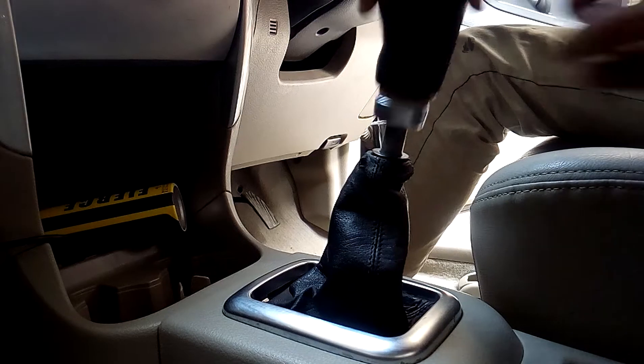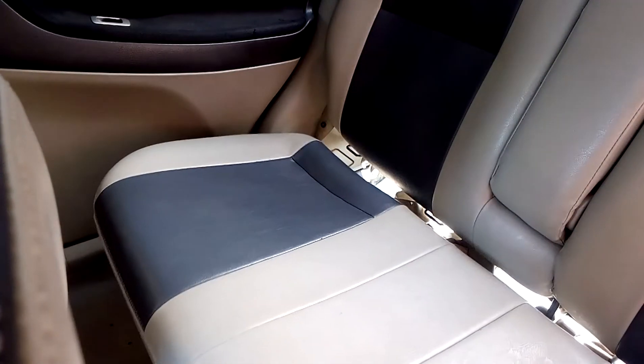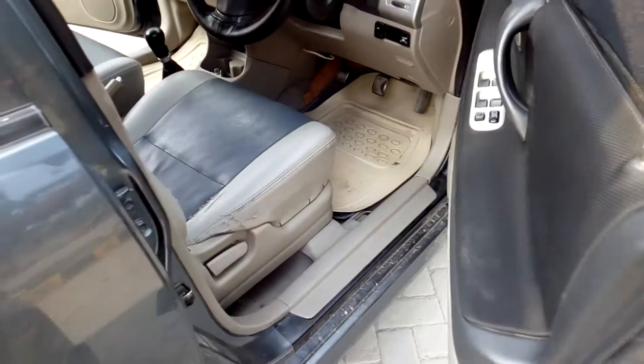And then the seats — the same way. This is the gear knob, and the rear seats — the same way. The clip will hold it simply. Put it in the body. That's it. And this is the final condition.